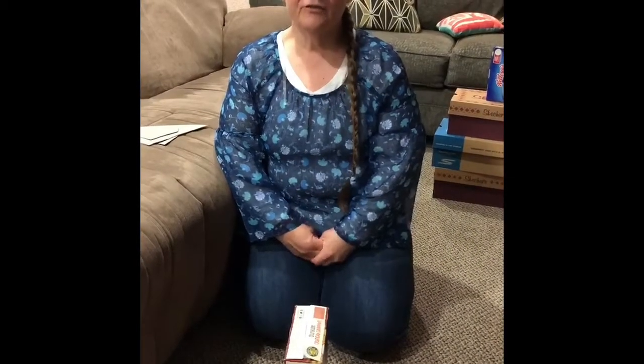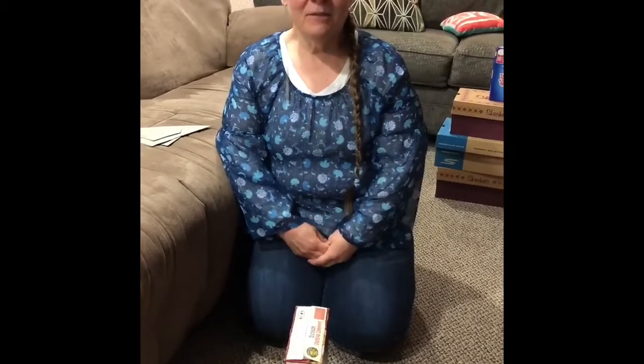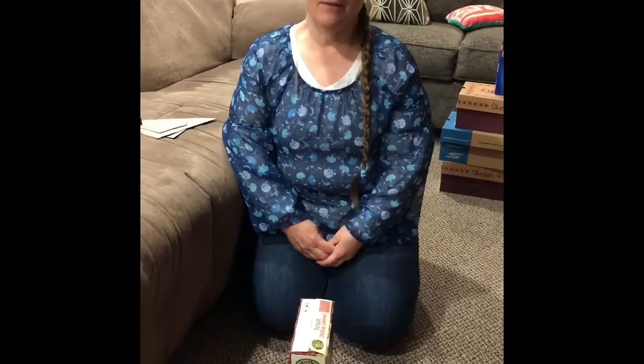I am a developmental specialist from the Lucas County Board of Developmental Disabilities Children's Department and I want to show you some things you can do with your child with an empty box.